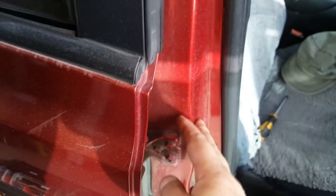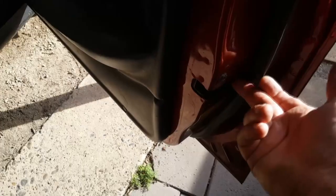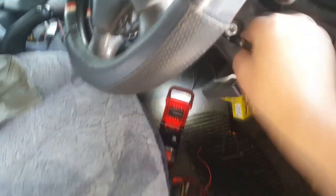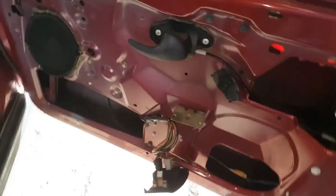First I have to make the car think that all the doors are closed. It's not like old cars that had a button to press in the side - it's the latch in here. You need to trip it closed so the car thinks the door's closed, and then I can lock and unlock it without the car beeping at me.